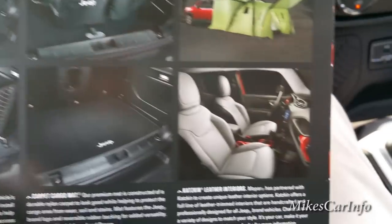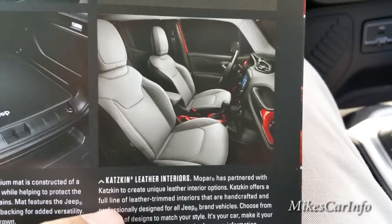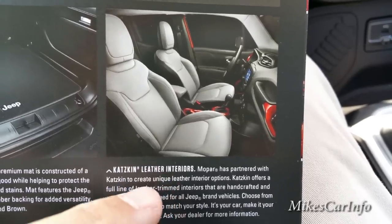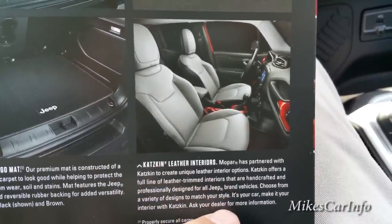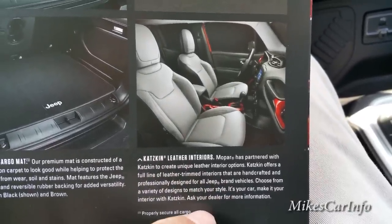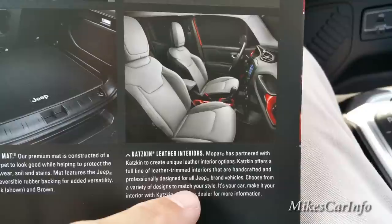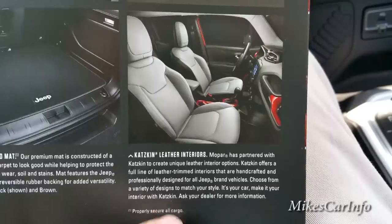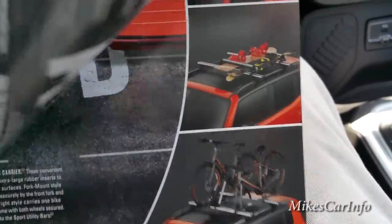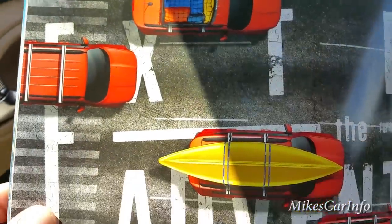There's also a carpet cargo mat. What's really cool is the ability to change the seats. This vehicle has cloth seats, but if you want leather seats you can get different colored leather seats — pretty much whatever you want — installed at your dealership after the sale. It's made by Katzkin, which is a highly reputable company.